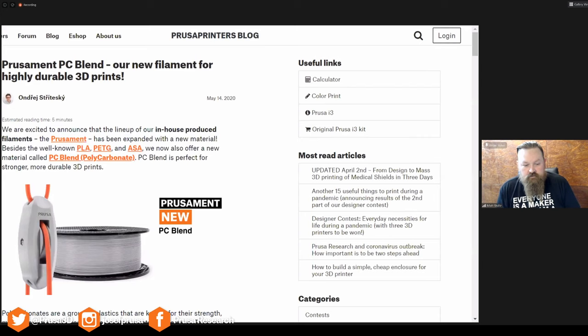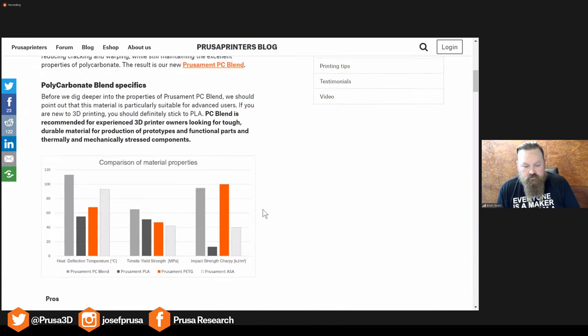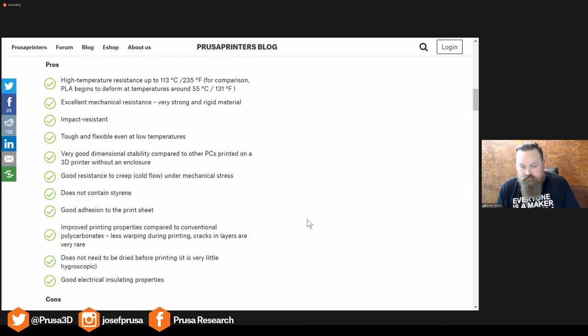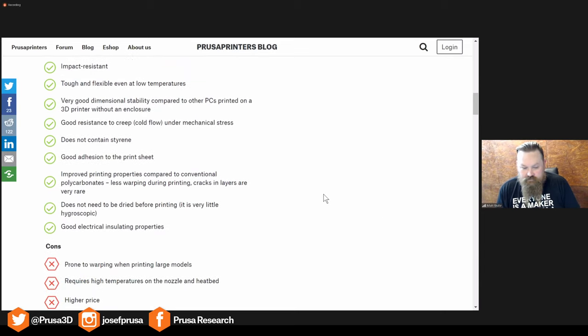Yeah, it's our newest material. After we already used the basic materials — PLA, PETG, and ASA — we wanted to use something more interesting, some engineering material. After discussion we decided to go to PC Blend, because we wanted something very strong and durable with high temperature resistance, but also printable on our open, without-enclosure MK3. So we started to develop our PC Blend, and after about a year of work, we did it.